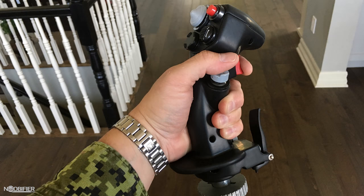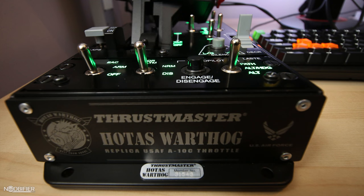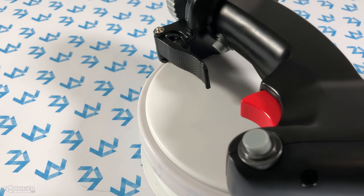The Thrustmaster Warthog grip isn't sold standalone, however they're very easy to find used because they've been around for a very long time. It's sold as a working replica — according to the American Air Force, it's a faithful replica of the A-10 grip. This grip is made out of aluminum and it weighs a ridiculous 1,030 grams or 2.2 pounds. If your belief is heavy equals quality, look no further.